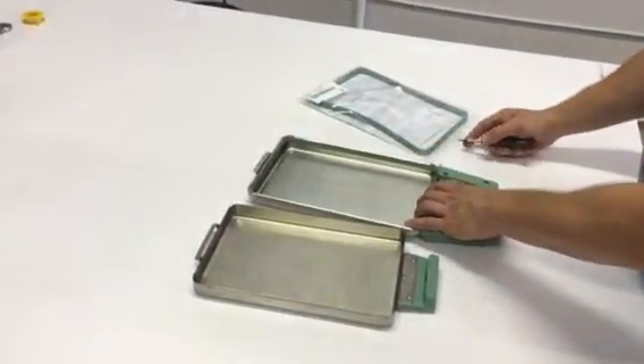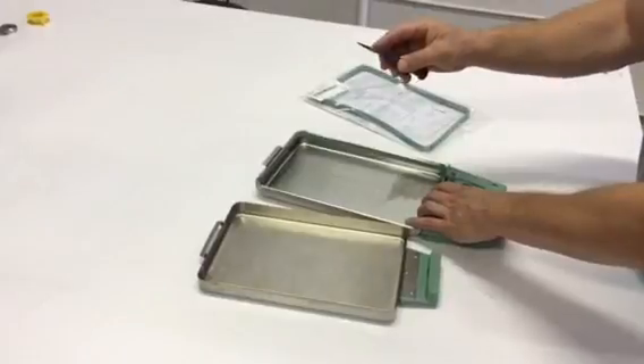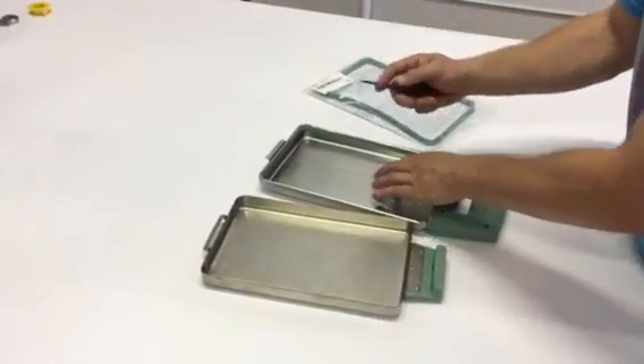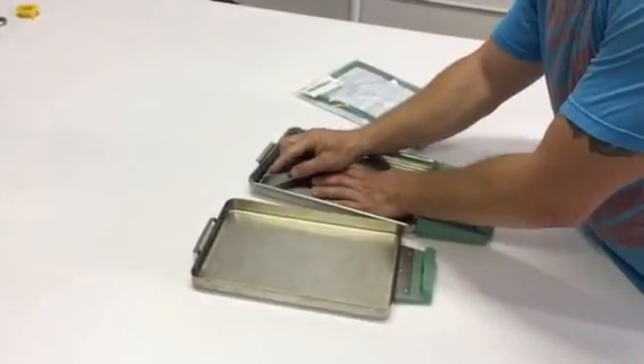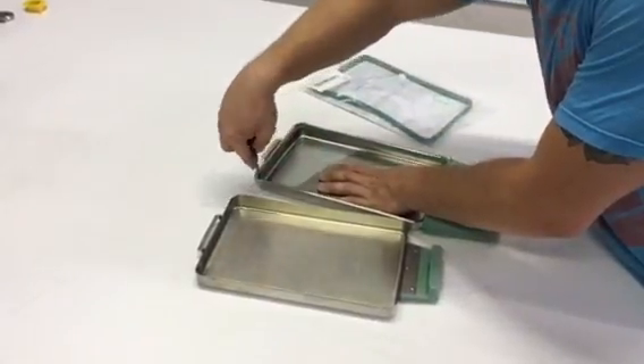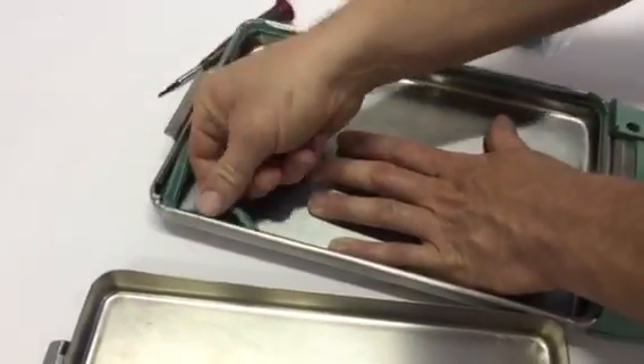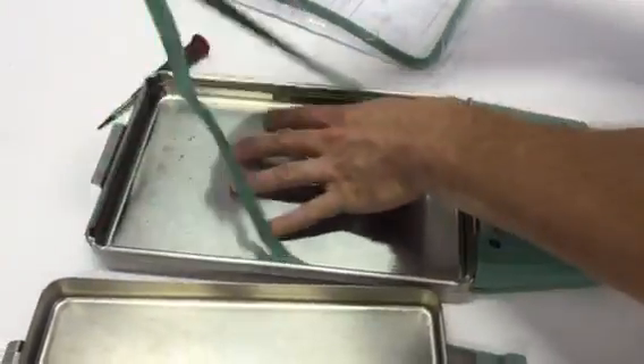It's real simple to uninstall the seal. You're going to want to use some sort of spatula or something to pry the seal out. You're just going to want to take the screwdriver and stick it into the metal and then kind of wedge it down, then pull it out, and from here you can kind of pull the rest of the seal out.